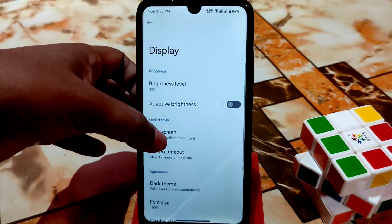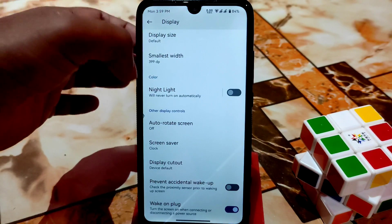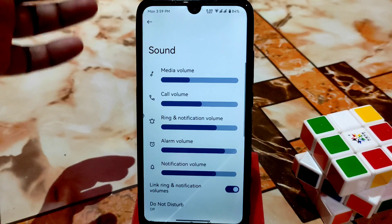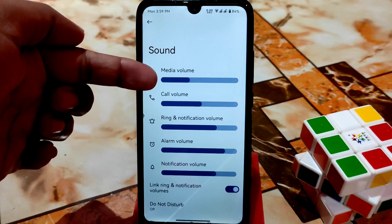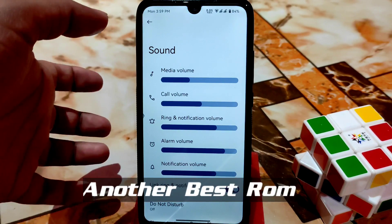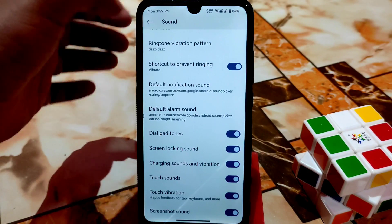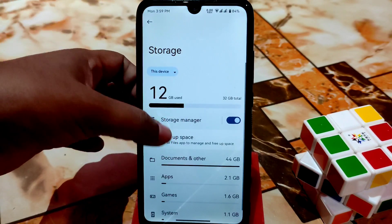After that you have display — all normal and necessary settings are there. In the sound section you can see the user interface is a bit different — the radius and length are changed. Media volume, call volume — everything has a different user interface and I personally like it. You can change dial pad tones, turn them off or on as you want.